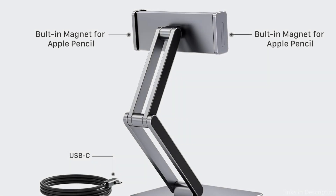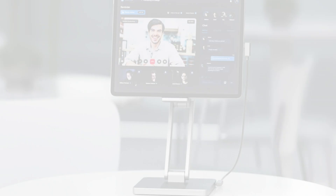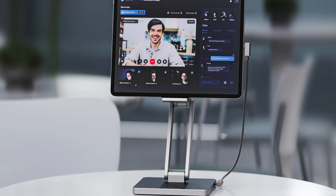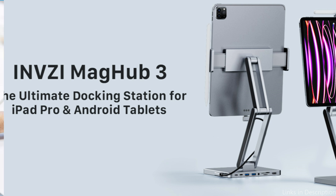The best viewing angles are provided by the adjustable dual-hinged design, which guarantees comfort throughout extended usage. The magnetic attachment makes sure your Apple Pencil is always accessible by securing and releasing it on both sides. You can transmit information quickly at up to 5 Gbps with USB connections, which makes data management more effective than before.